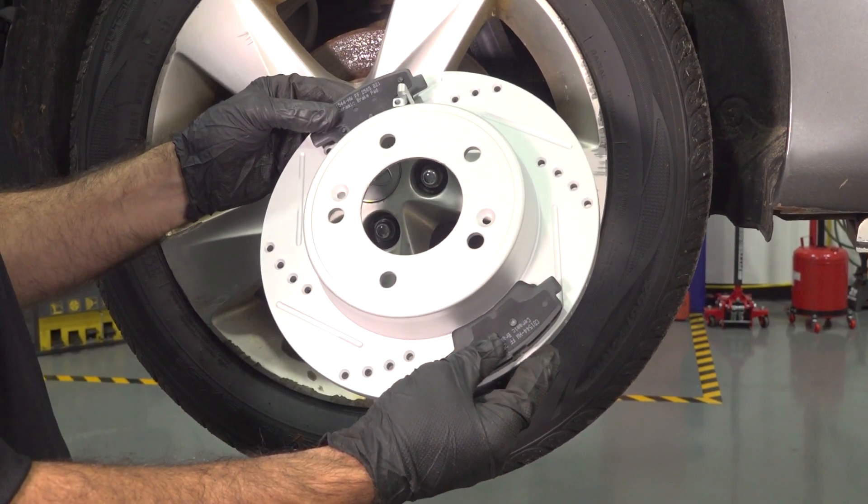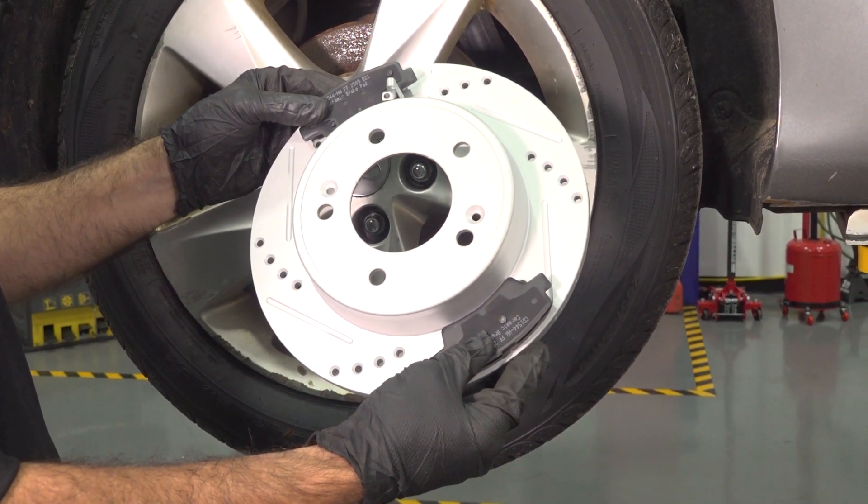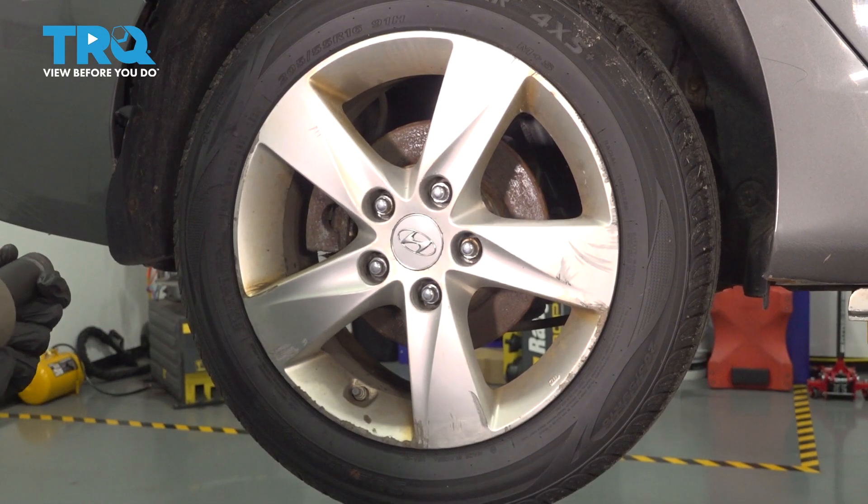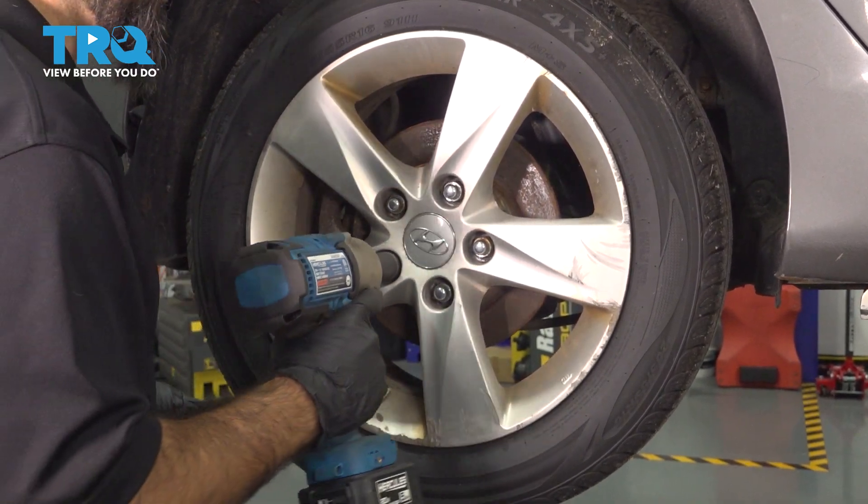We're going to be doing rear brakes, rotors and pads on this 2013 Hyundai Elantra. With a 21 millimeter socket, we're going to remove the rear tire.